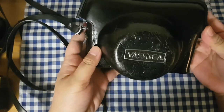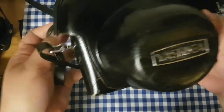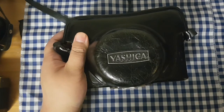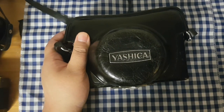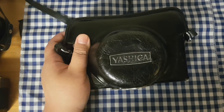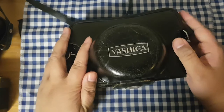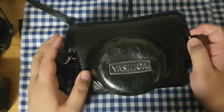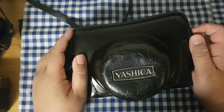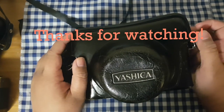That's it for the first half of my haul! I think I still have some more to show but I don't have time right now — I need to get ready for work. Thanks for watching, guys. Bye!